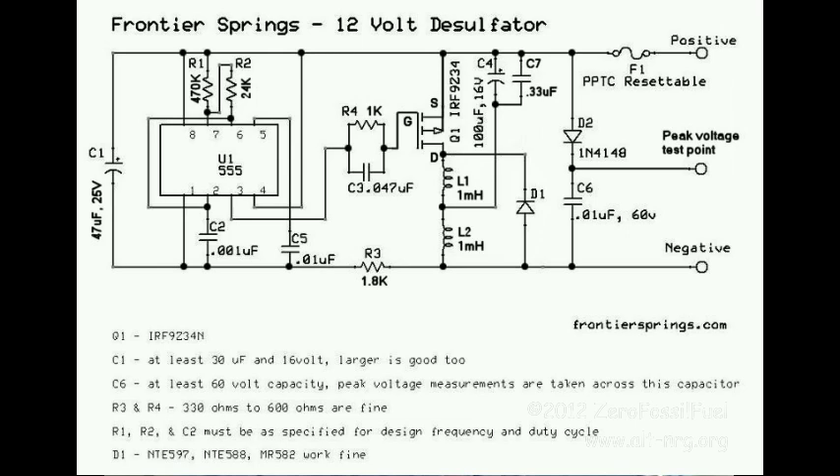Here is the schematic diagram now in its finished form. R1 is still 470k, and R2 is now 24k. What I found was that my on-time cycle was a little bit too long, causing the circuit to operate very inefficiently.